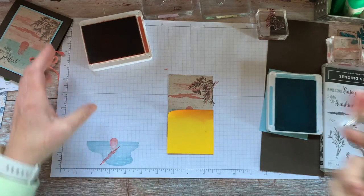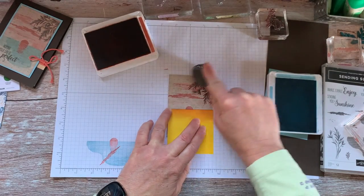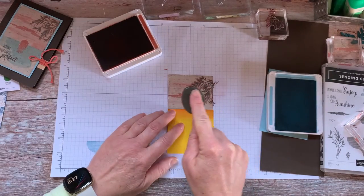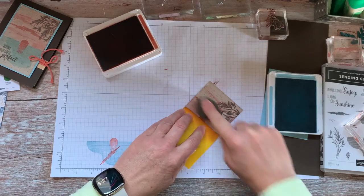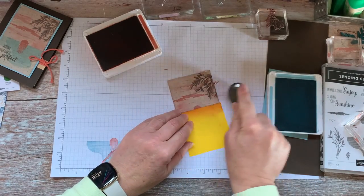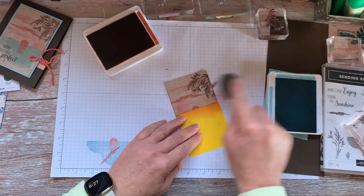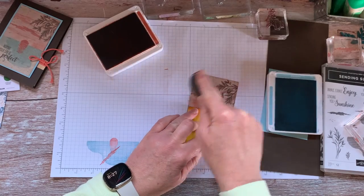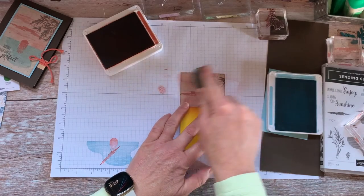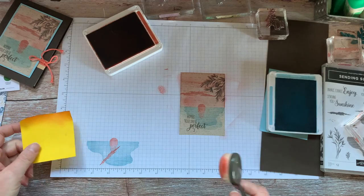Using one of our blending brushes, I'm just going to color the background. Oops, that was a little bit much, but we'll move it around. The trick to these is to start off and move onto the paper, so that if you have any of those heavy blotches, it will be on the scrap paper and not on your card. There is our sunset — I think that looks pretty nice.